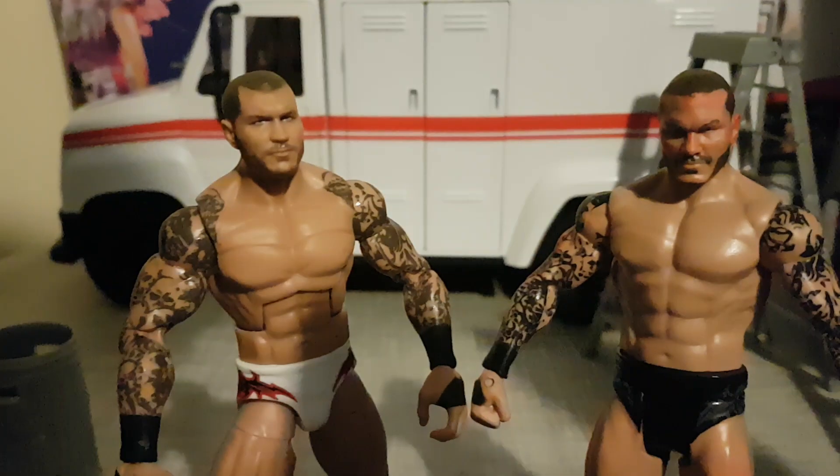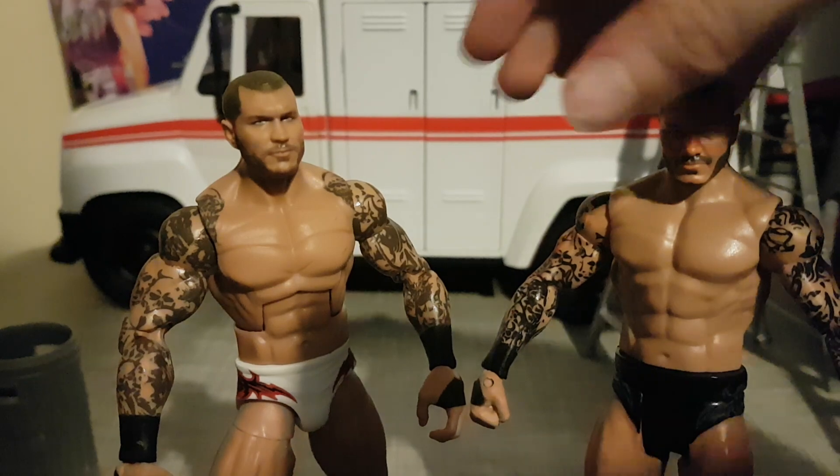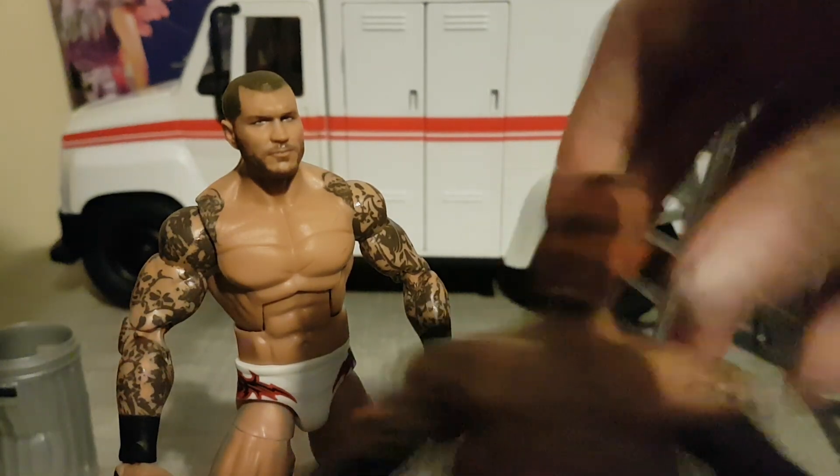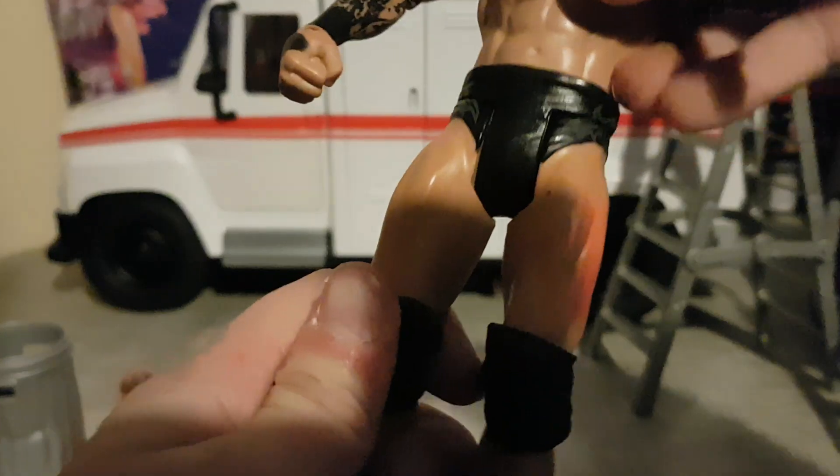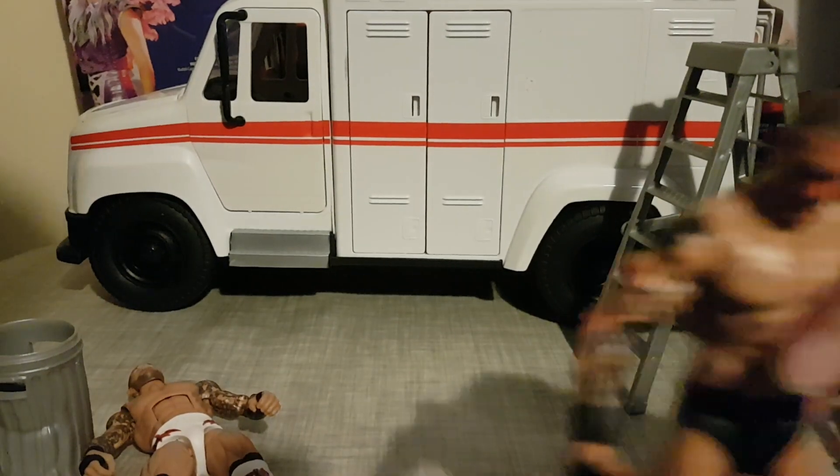Here is my old Randy Orton figure — my old basic one. You may have seen it. He just got superkicked! He's got the actual shiver because he's an old Elite.